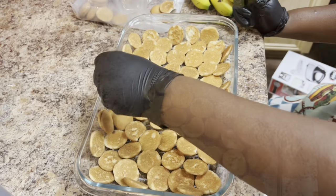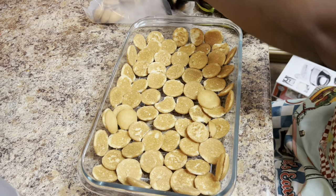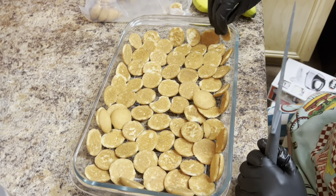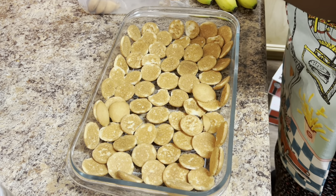Hey guys, welcome back to another one of our videos — it's the Golden Family Empire. Today we are doing just the assembling of the banana pudding. You will not see me make the pudding; you will just see me assemble the cookies and the banana, and then you'll see me pour over my pudding at the end.